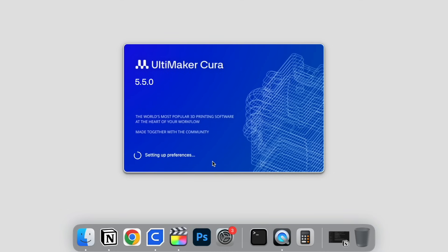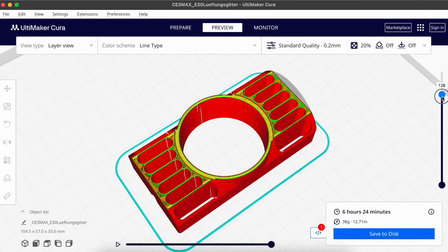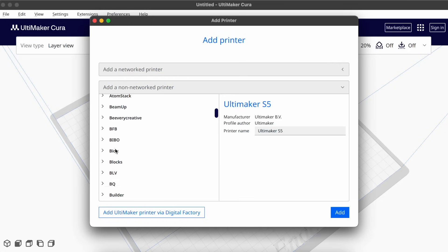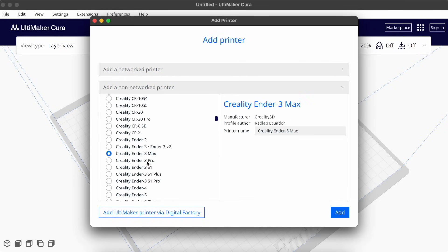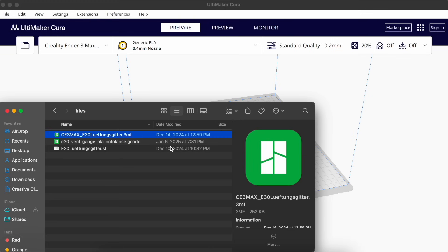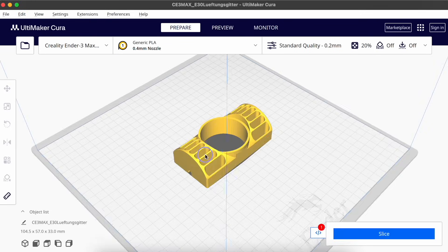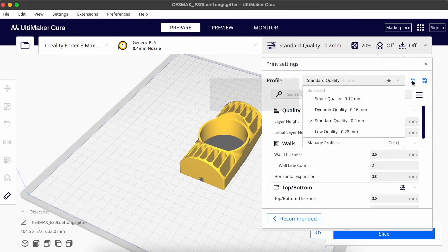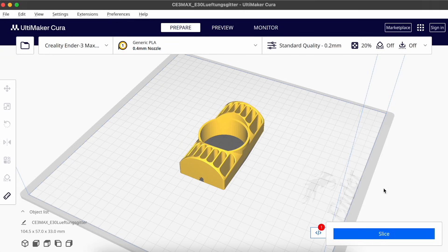Up next is your software. We use Cura, which is essentially a free software that takes those 3D models you downloaded and converts them into something the 3D printer can understand and print. To set up Cura is pretty easy: first find and add your 3D printer, which loads all the settings needed based on your model. Then drag and drop your 3D file, stick with standard quality settings when printing with PLA filament, click slice, and your model is ready to print.